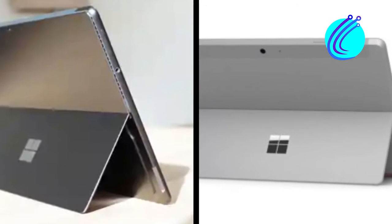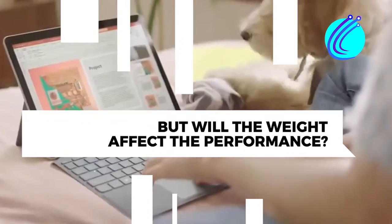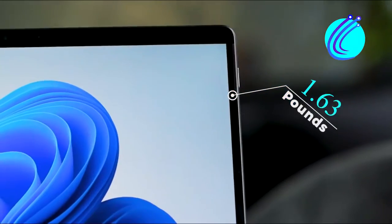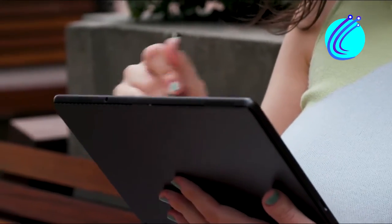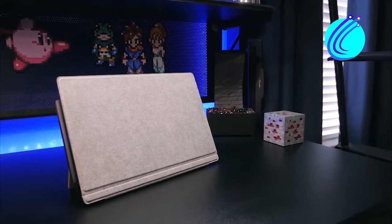They both come with an aluminum chassis, but the weight is different. The Surface Go 8 weighs only 1.96 pounds, making it very light and portable — easy to go in any bag and taken anywhere, even with the keyboard cover included. But that doesn't mean that the Go 4 isn't portable; it is just much heavier.